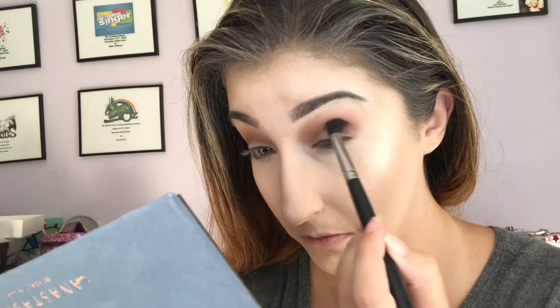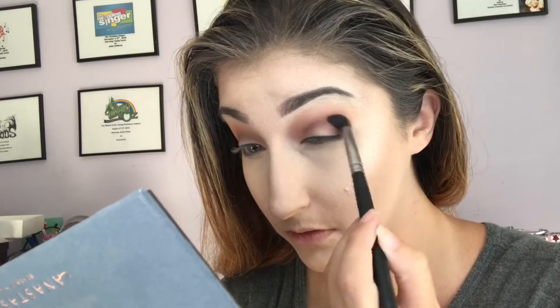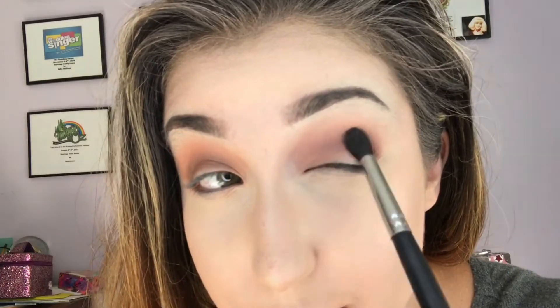I'm gonna take All Star and see if I can put that in my outer V. It's giving my crease a very dramatic edge to it and you can see it is blending out like a dream. I might have taken too much product there - no, I just gotta blend it. I'm going to take Adorn, the very textured and sparkly shade. I'm just gonna take that on my finger and swipe that. It's definitely more golden than I thought it would be but that's alright. I'm not mad at all.